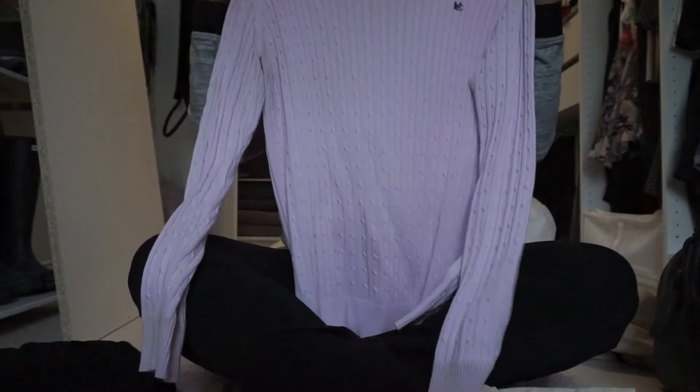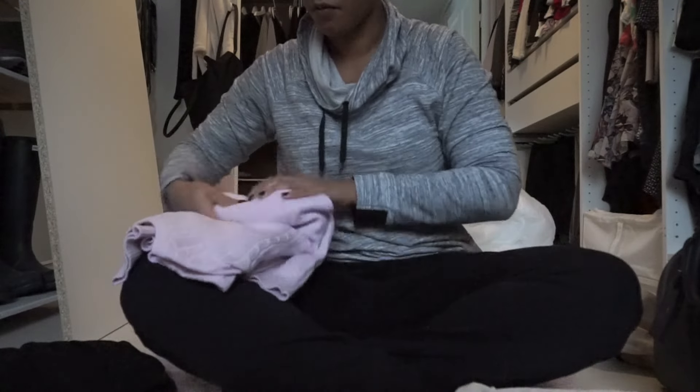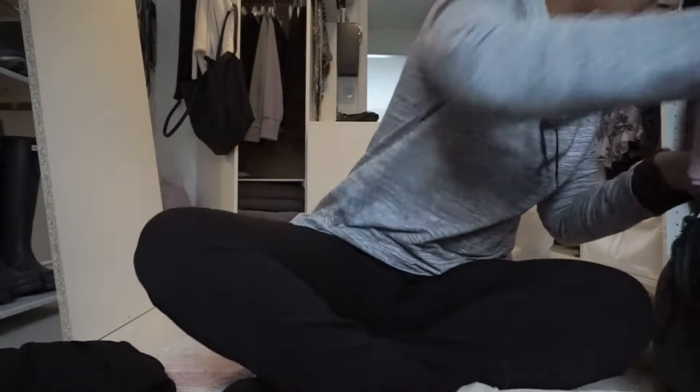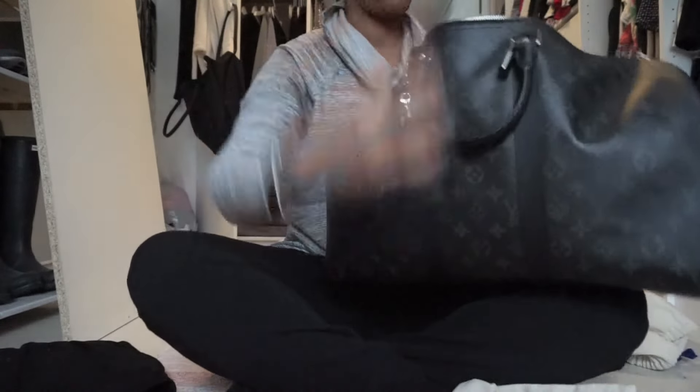Then I have this cable knit sweater, also for my job. I'm going to fold that once and then roll it as well, and put that on top of the blouse.